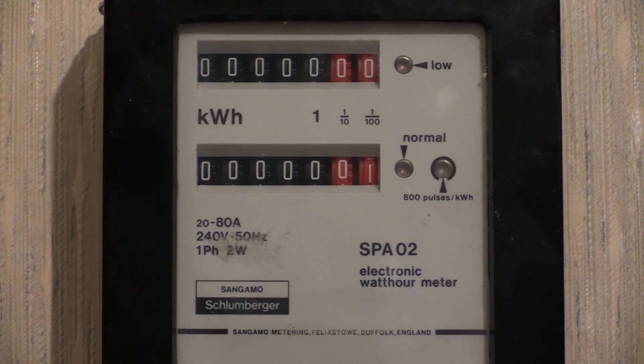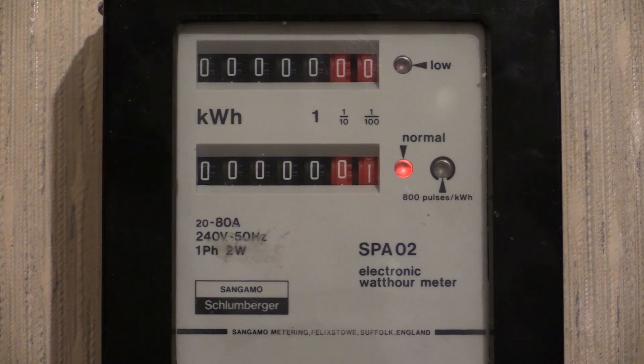The electricity supply has now been removed from the electricity meter. The green light has now been removed from the electricity meter. Forward current continues.